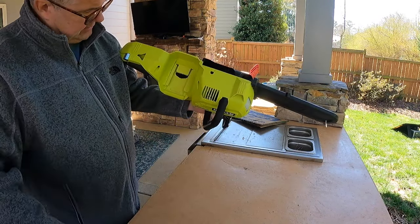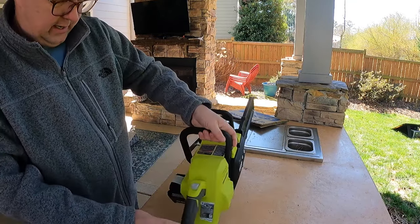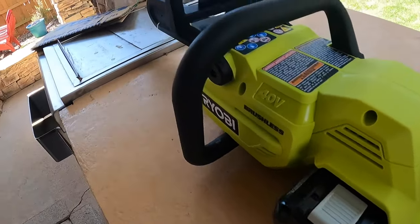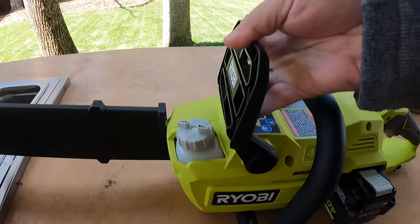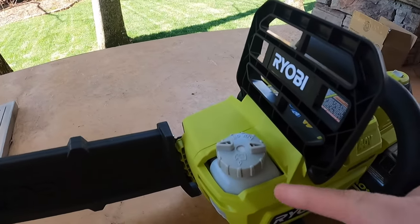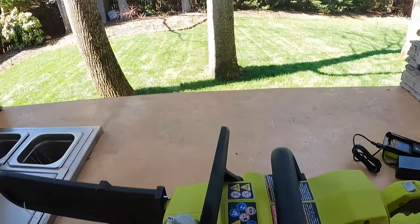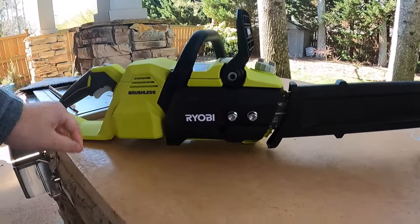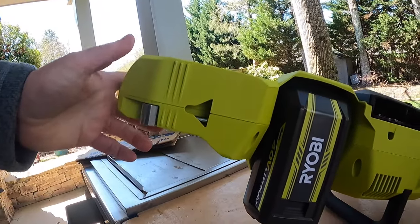So basically we have the chainsaw itself, a nice slim charger, and an uncharged 4 amp hour battery, which slides in the side. So if we put this in — okay, it sticks out a little bit. We've got the battery installed, the power switch, your hand guard right here, and your overall guard at the front. And then your bar oil reservoir, which we'll need to fill up in just a second.